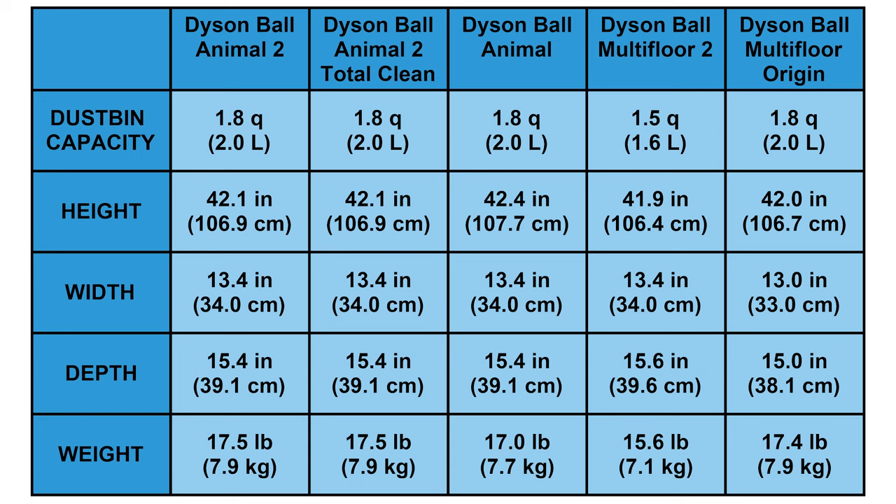As for size and weight, the Multifloor 2 is the most compact and lightweight at 15.6 pounds and 41.93 inches tall. The other four models are nearly identical in size and weight — all between 17.0 and 17.5 pounds, and between 42.0 and 42.4 inches tall.